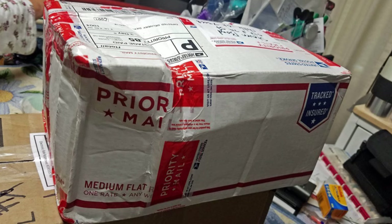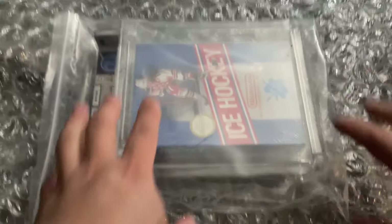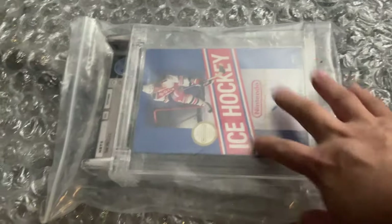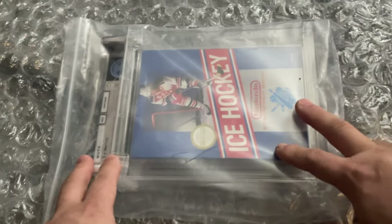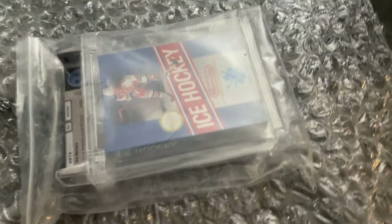First of all, the end goal is you want at least two inches all the way around your item — two inches of padding on all sides. At least two inches. If you can do more, that's even better.